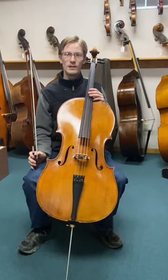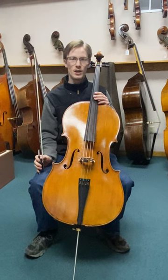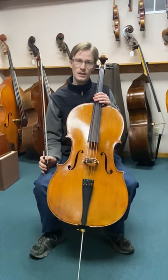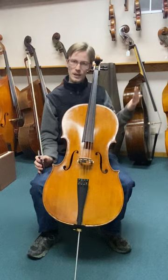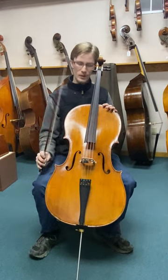This is Rick from Mark Schwartz Violins with this fully restored German cello. It's all set up with a set of Versum soloist strings on it. Let's give it something to kind of round out the balance and see how it sounds all the way across.